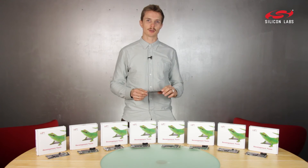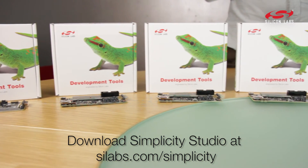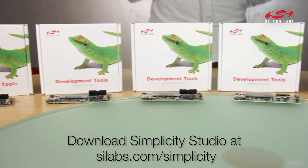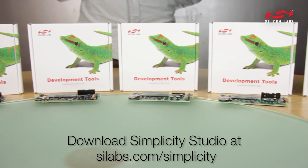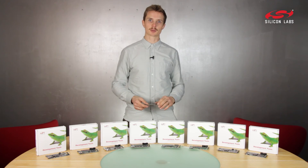Just download Simplicity Studio to quickly get you started on configuring, developing, and programming these kits and the expansion boards. To learn more about any of these kits, just click the links or visit silabs.com.